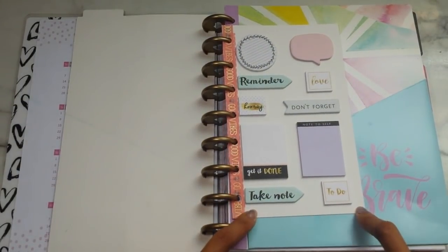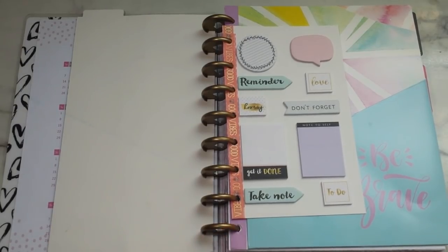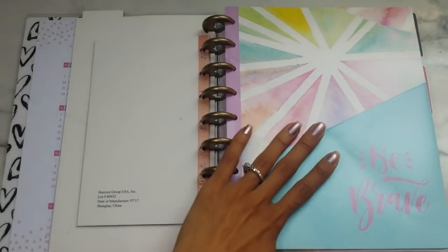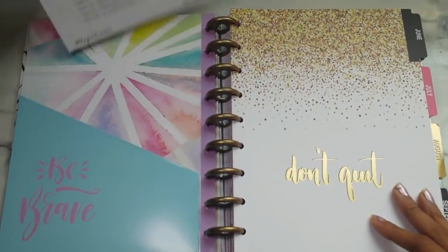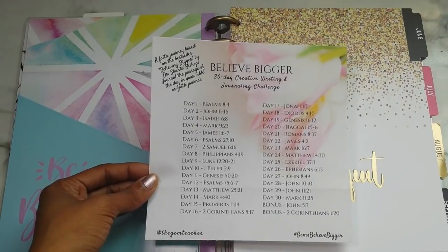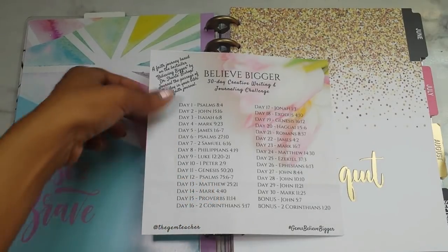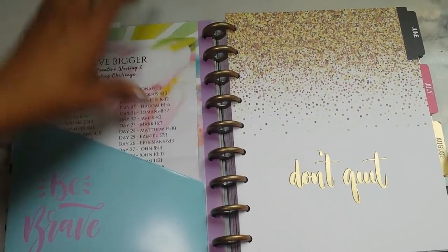These are some sticky notes that I picked up from Walmart as well. I believe these are from their Creative — I can't remember the name of the planner kit — but it's kind of like a binder planner system. It came with some post-it notes. One of the folders I also put in here. On the back side, I found this on Pinterest — it's the Believe Bigger 30 Day Creative Writing and Journaling Challenge. It's 30 days plus 2 bonus days of scripture writing. I have it in here for one of those months when I don't know what I want to do, but then I found the scripture writing plan, so that didn't work out.